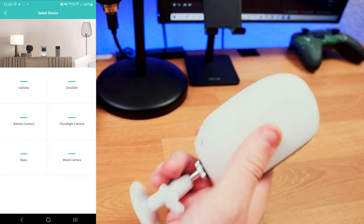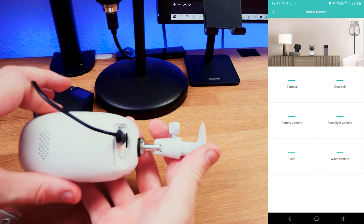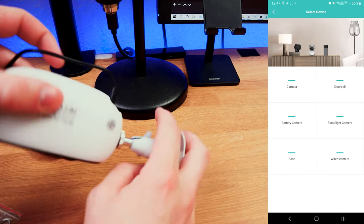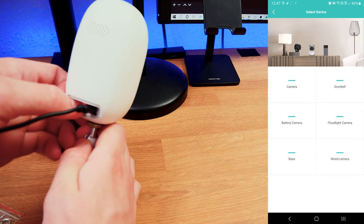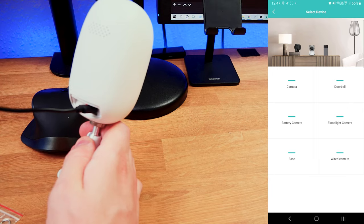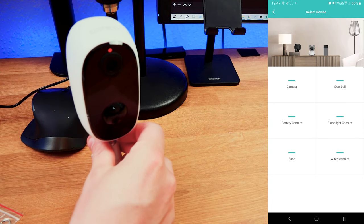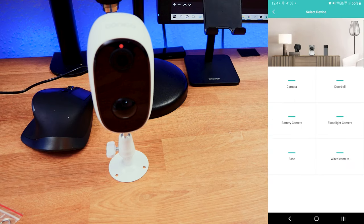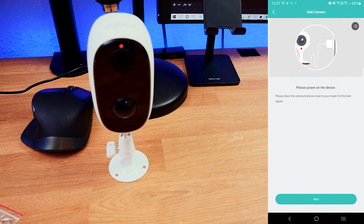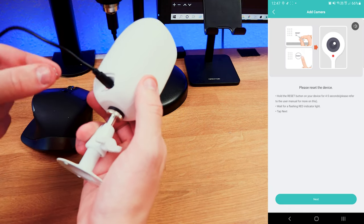Grabbing the camera, I need to turn the device on. I've plugged in the charger to make sure it has power. I press the power button — normally these cameras make a noise when they turn on. And there we go — the camera is now on. We can see a small LED above the camera flashing. I click on 'Camera' in the app, it tells me to power on the device, so I click next.